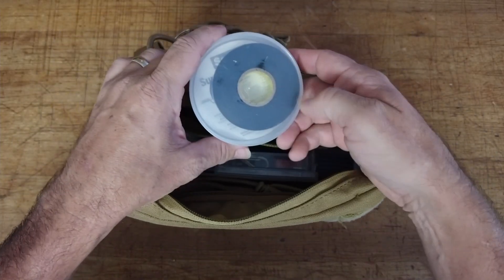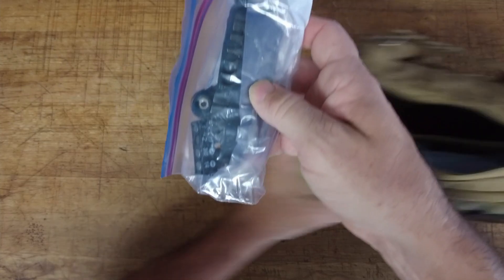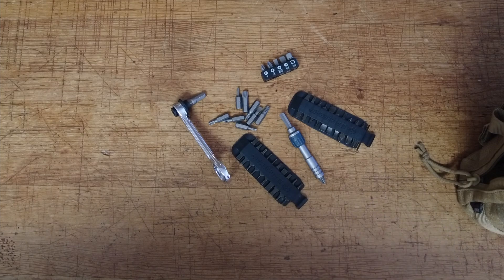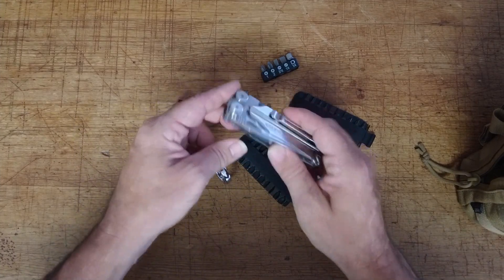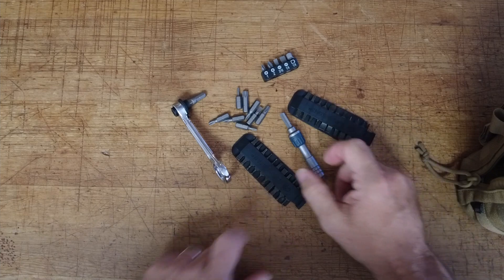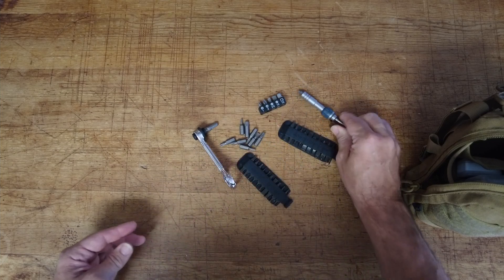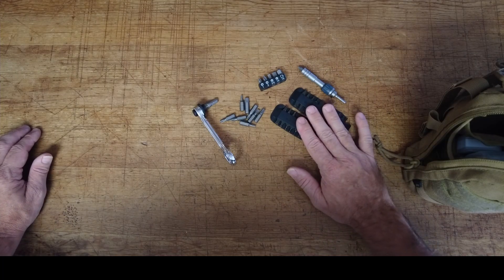Electrical tape — always a handy item to have. Next up, we've got a few tools. This is basically a bit driver that covers pretty much anything I could possibly need. Keep in mind I also keep a Leatherman Wave in my pocket all the time, so a lot of the things on the table — these bits and this particular driver — this is a Leatherman ratcheting driver. A lot of these I may use strictly with my Leatherman tool, but I can also use these bits with the other drivers.